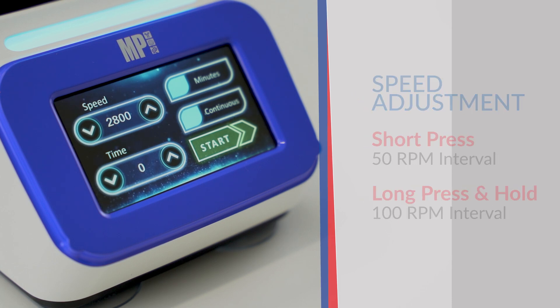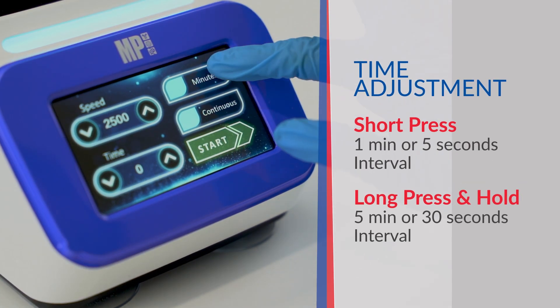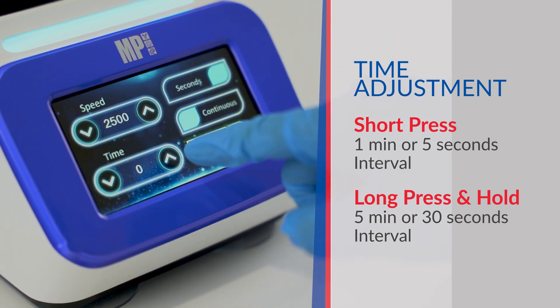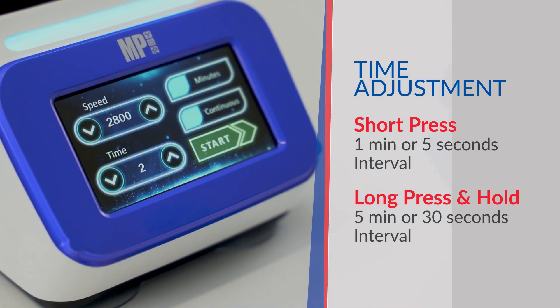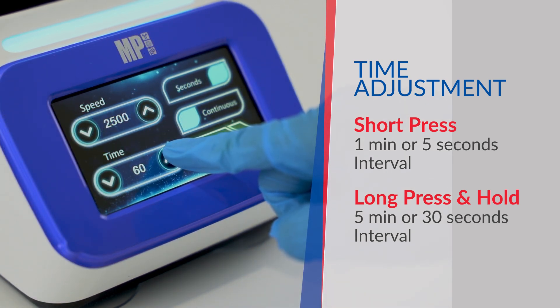Similarly, the adjustment of vortex duration is also very simple. Simply select the countdown time to be in seconds or minutes. Press the arrow to adjust the increment or decrement of the time period by one minute or five seconds, or long press the button to change the time interval by five minutes or 30 seconds.